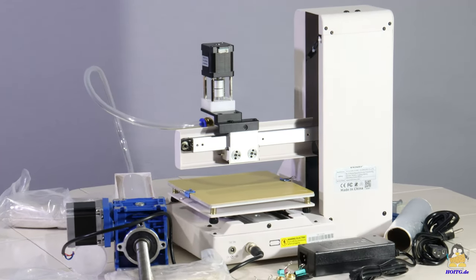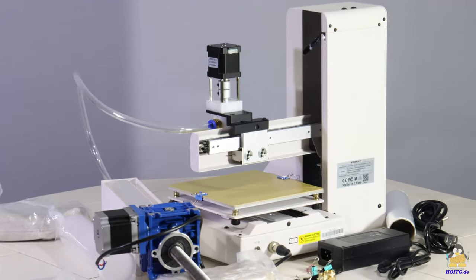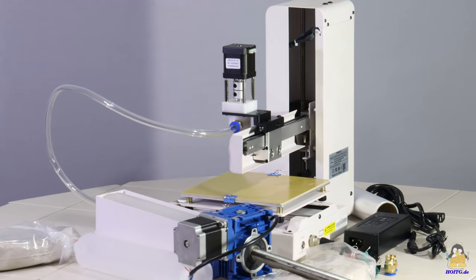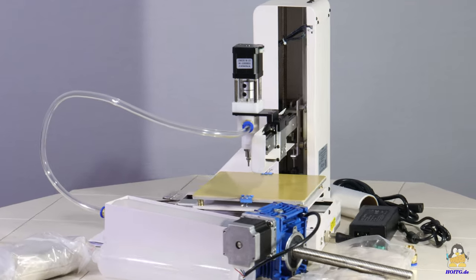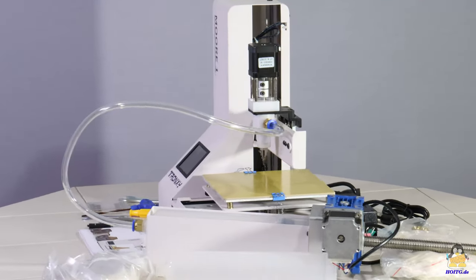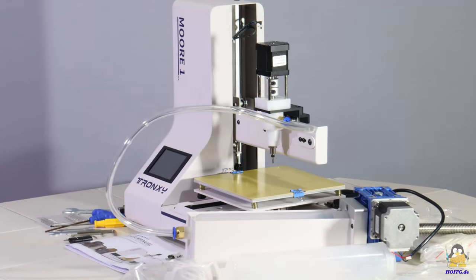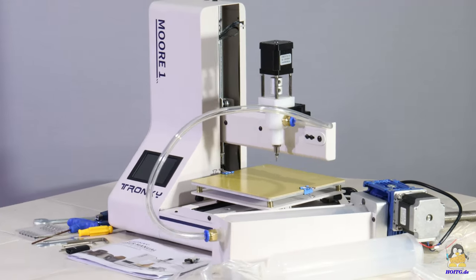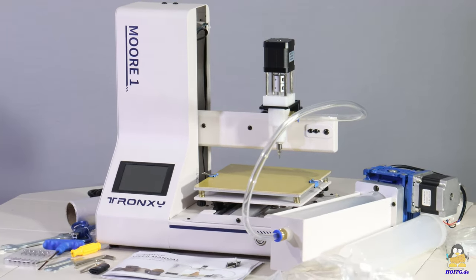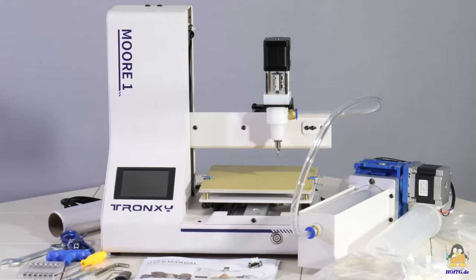With the Tronxie Moore 1, I received my first 3D printer for clay and similar ceramic materials. Compared to classic pottery or modeling, these materials can be shaped in a completely new way with the device. The printer can only be used to produce pieces that have to be fired in a subsequent process in order to obtain ready-to-use ceramics.